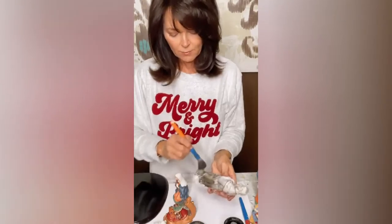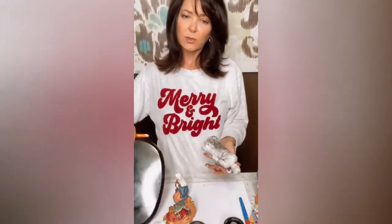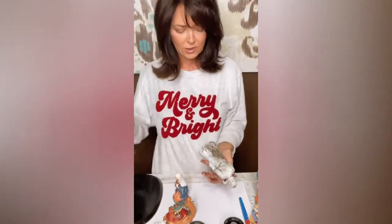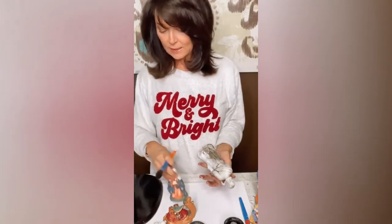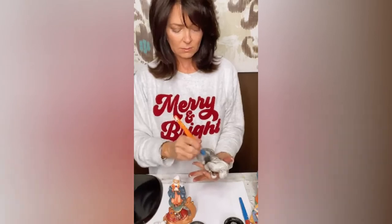I'll paint the whole little set like this. This stable piece is actually too small to put it on, so I usually just do the people figurines and then put the little animals around it. Alright guys, I hope you have a great rest of your Saturday, and I will see you real soon. Bye!